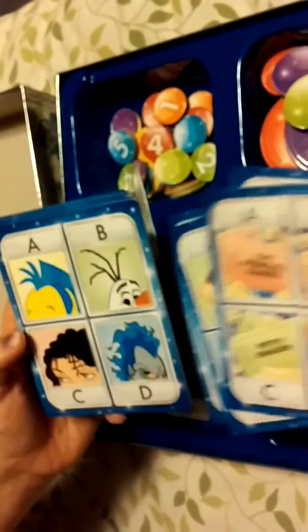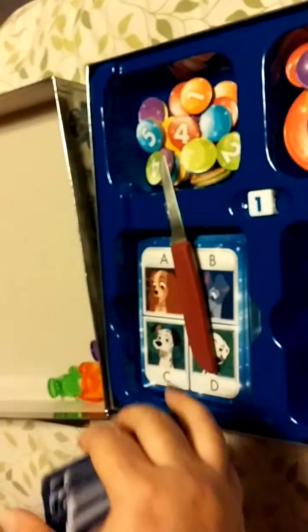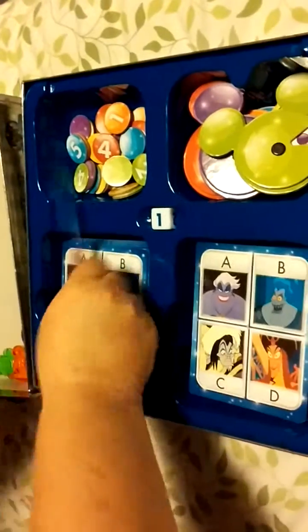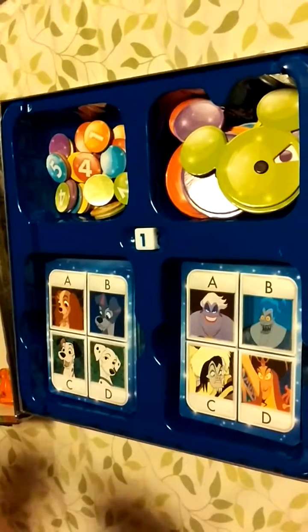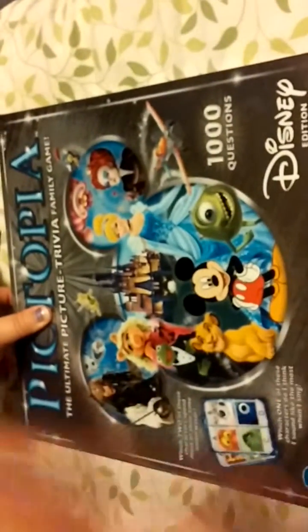Look, it's some of the dwarves — cute! What's on the backside? Oh, more questions — interesting. I am anxious to play this, so maybe in the next couple of days I can get the fam to play this with me, and we can record it and see how it goes. Thanks for watching! I hope everybody has a magical, magical day. Bye!